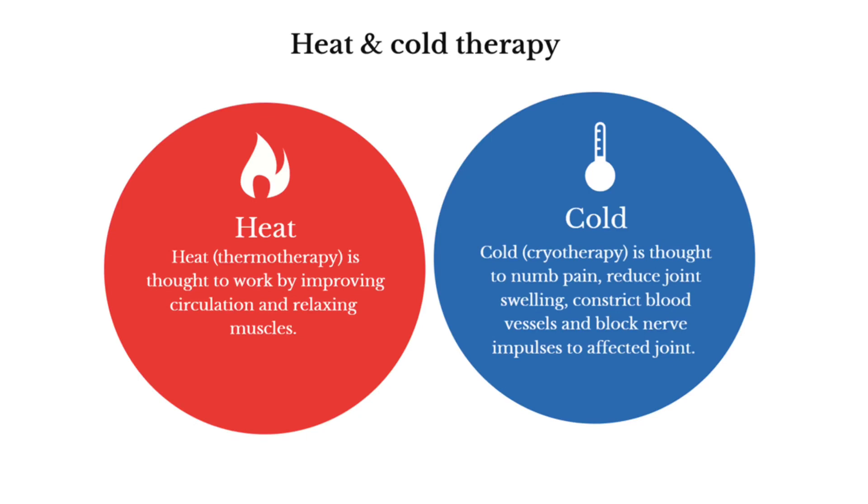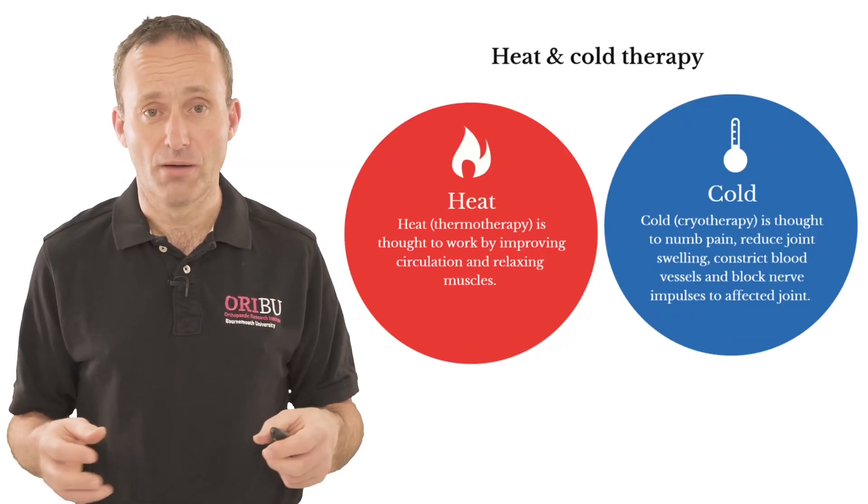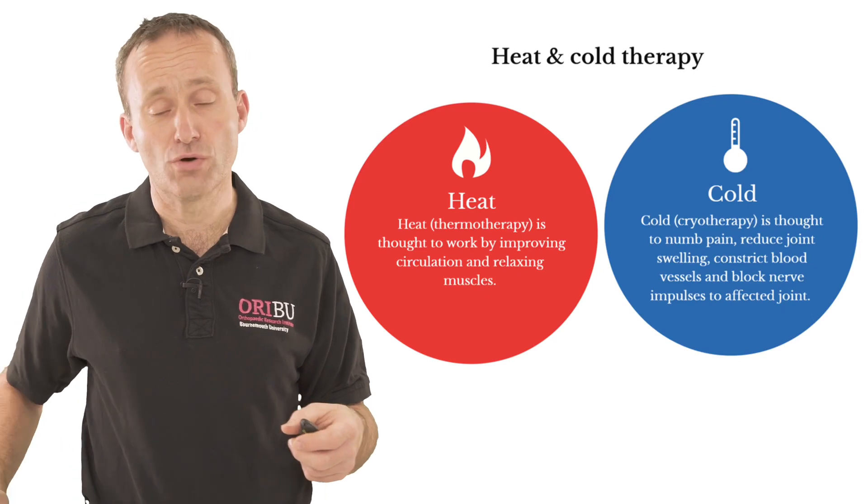Cold therapy is thought to numb pain, reduce blood flow to the joint, and to block nerve impulses that can affect the joint. This can be achieved by using a pack of ice or a cold spray.